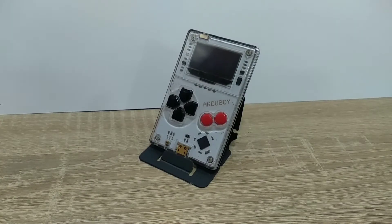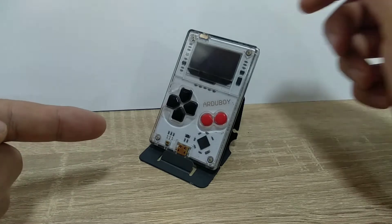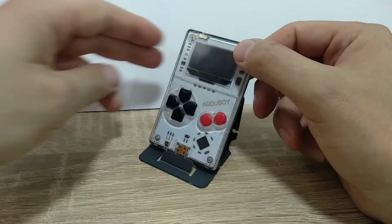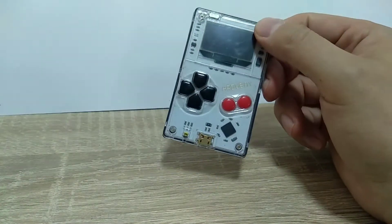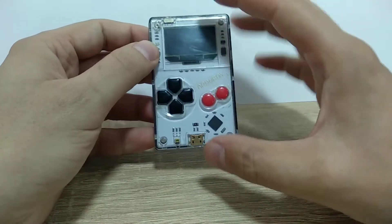Hi guys, this is Arduboy. It's a handheld game console with open source software, based on the Arduino hardware platform. It was designed by Kevin Bates as a Kickstarter project. This model right here is the first consumer version, and I would like to start talking about the design itself.